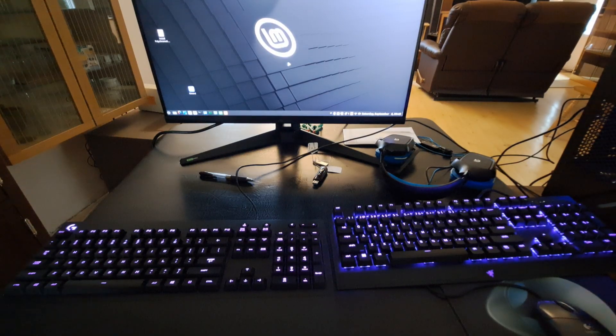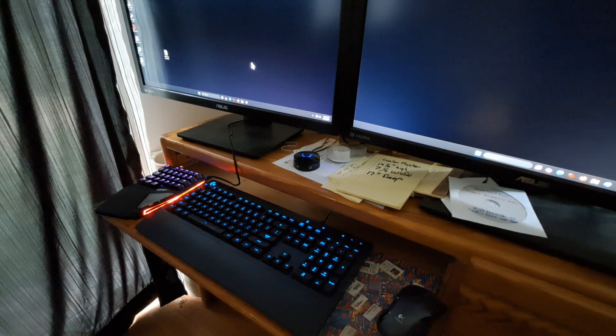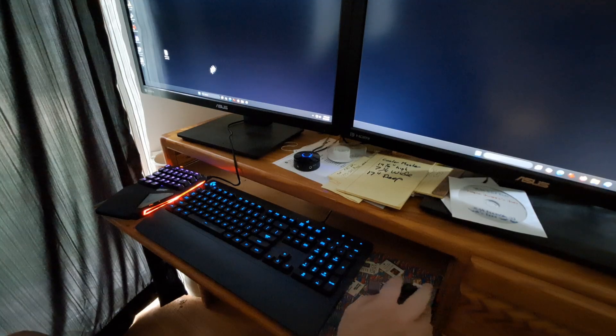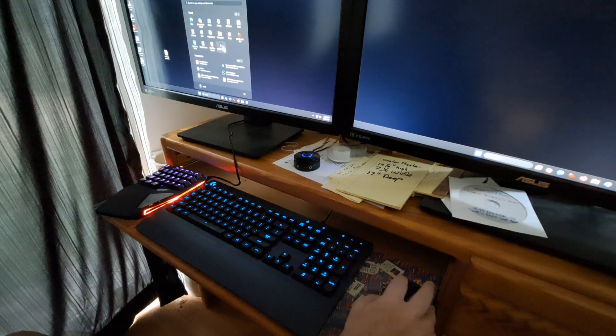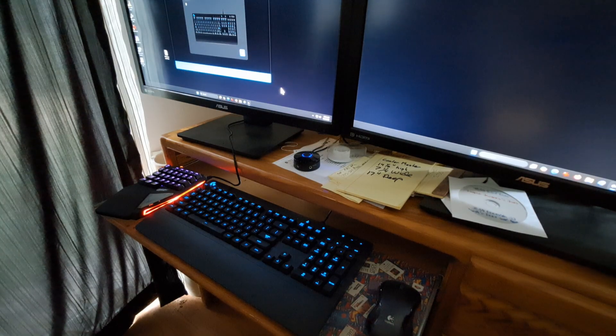Now let's look at what it looks like on Windows. Here we are on Windows 11 with the Logitech G216 keyboard. As you can see it's lit up and it's not in the default mode, because for Windows, Logitech has their proprietary software called G-Hub.